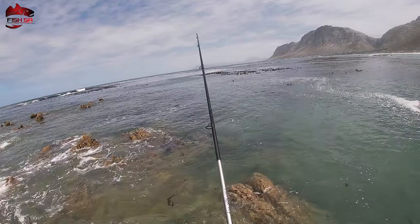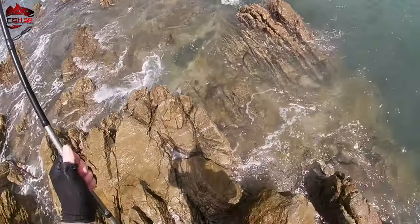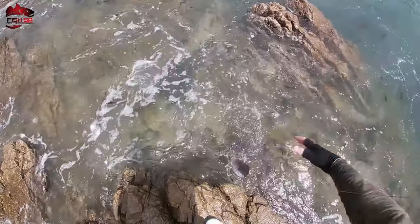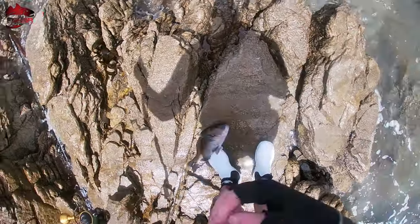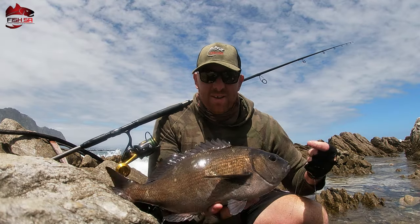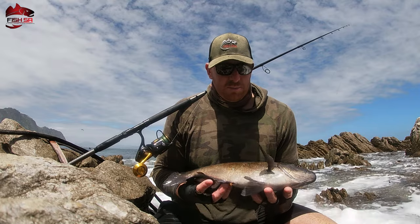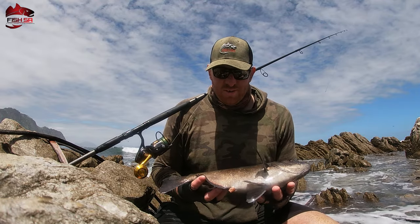There's a nice hottie! Oh, nice hottie! That's a nice one — look at that. That's a nice size, that's probably like 43 or 44 centimeters. Awesome fish!